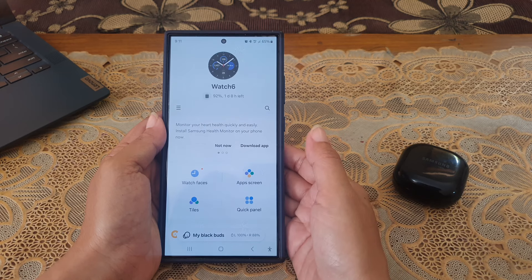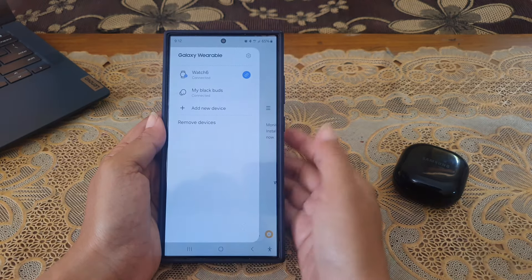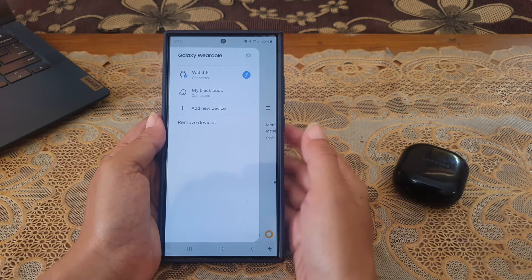If this app doesn't display your Galaxy Buds Live, tap the three horizontal lines icon and then select your Galaxy Buds Live.